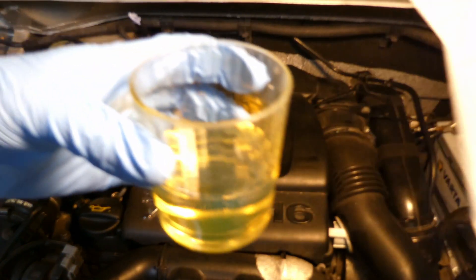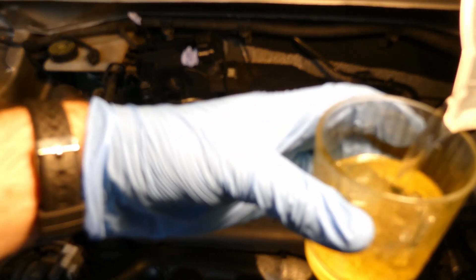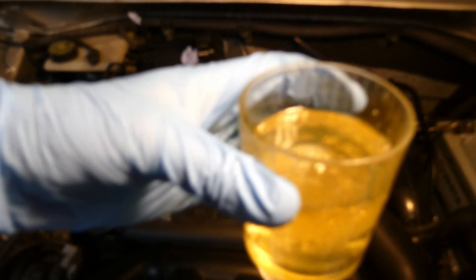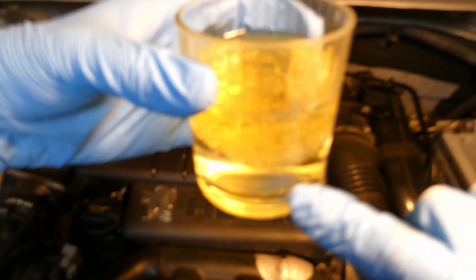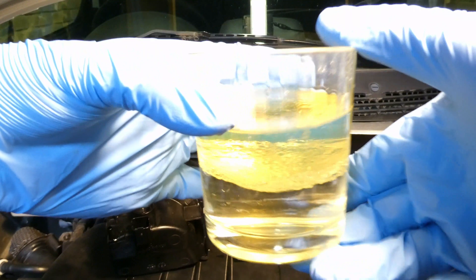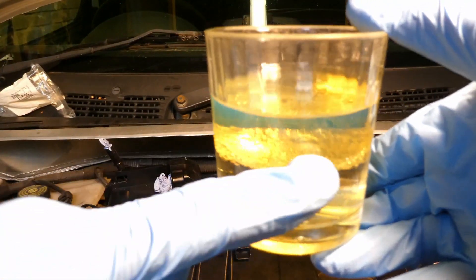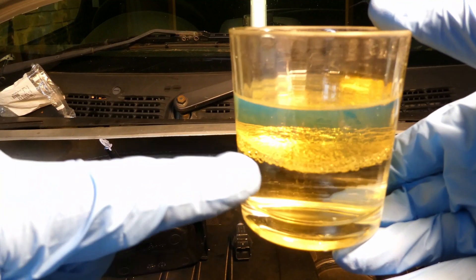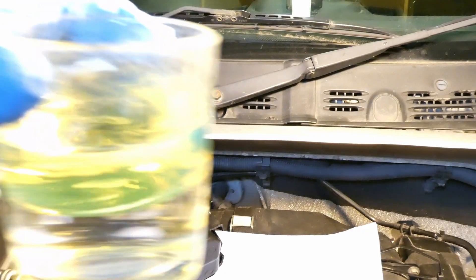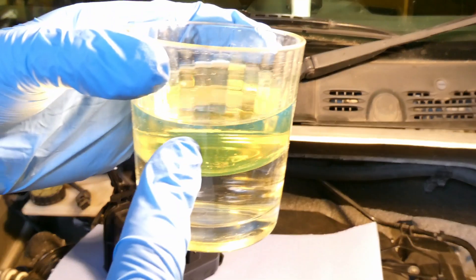In this glass cup I've got diesel fuel, and in my other hand I've got water. If you pour the water in, after a while you can see the water comes to the bottom and the diesel fuel goes on top. Positioning the camera better — the water is at the bottom, the diesel fuel is at the top, and they perfectly separate.